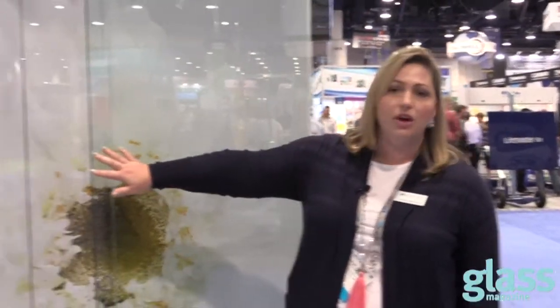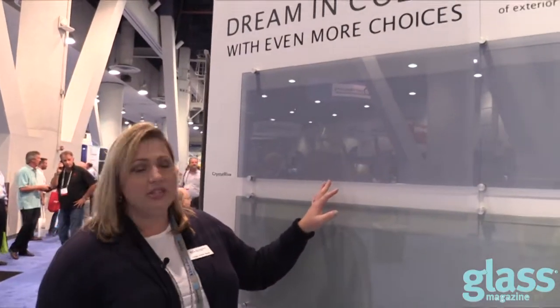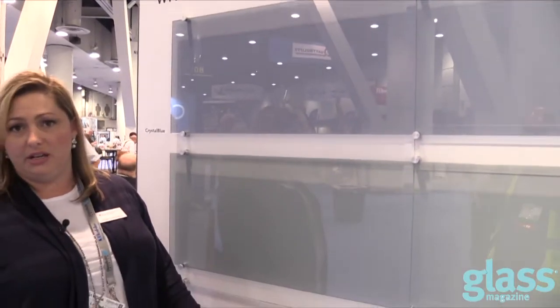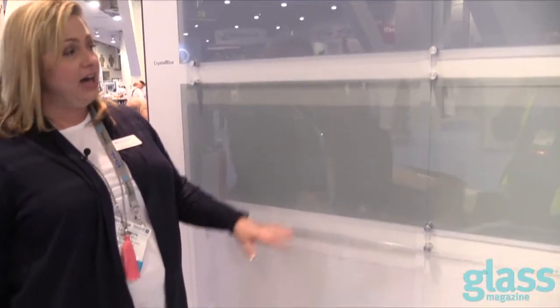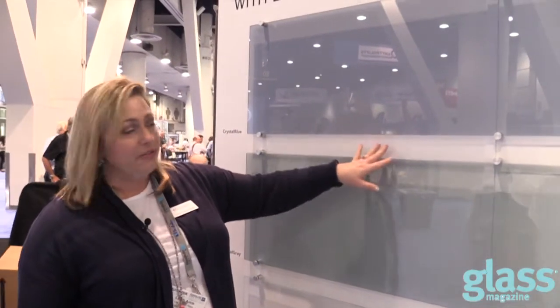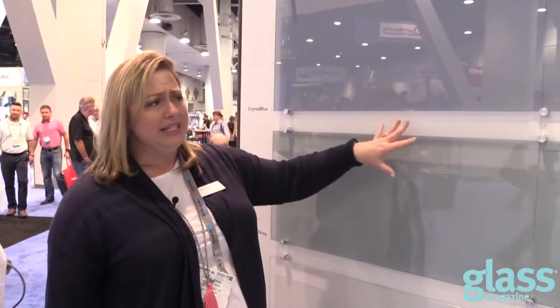Here is the new Crystal Blue substrate that Guardian has recently launched, where it's a nice subtle bluish-gray appearance that works very well in conjunction with our other tint offerings that we have. This one is Crystal Gray, so you can see there's definitely a difference in the appearances between Crystal Blue and Crystal Gray, but they're all still a nice subtle light tint.